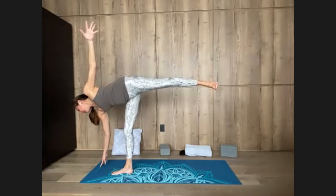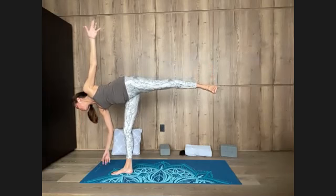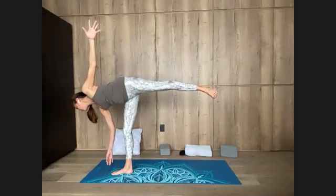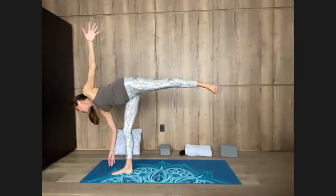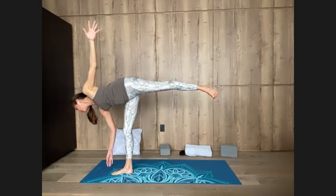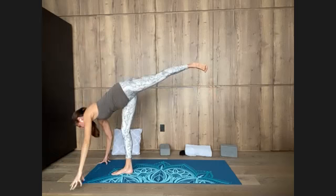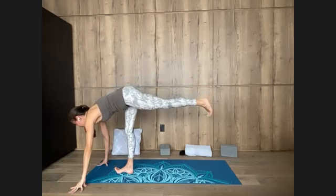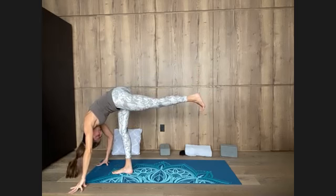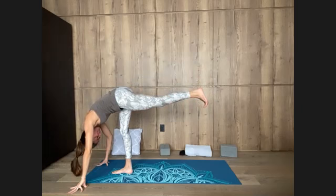Open chest. Right hand so light that eventually it lifts off the floor maybe, or maybe it just stays lightly touching something. Strength without tension. One more breath. Bringing both hands to floor — square off the hips with the left toes pointing down. Inhale, chest forward, lift the right outer hip up. Fold over the right leg. Stay here for a moment with the left leg parallel to the floor, toes pointing down.